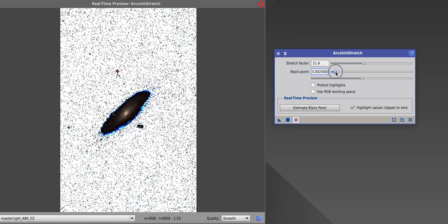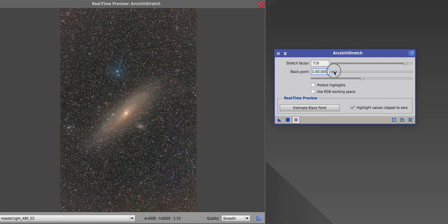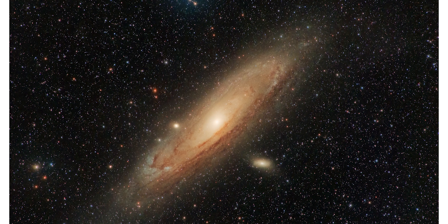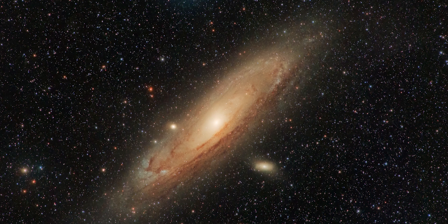To stretch the image, after a bit of denoising I used the ArcSinh stretch in order to preserve more colors. Then when I brought it over to Photoshop I dialed in some contrast using curves adjustments, bumped up the saturation, and used the Adobe Camera Raw filter to further reduce color noise, which was still very present at that phase of the edit. After a couple of tweaks, I ended up with this shot of M31, the Andromeda Galaxy, which I am very happy with.